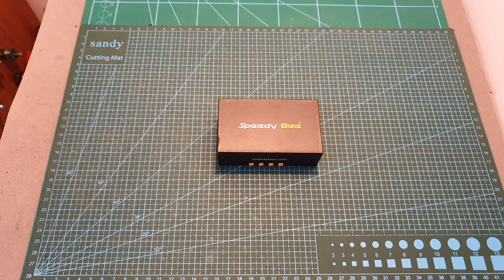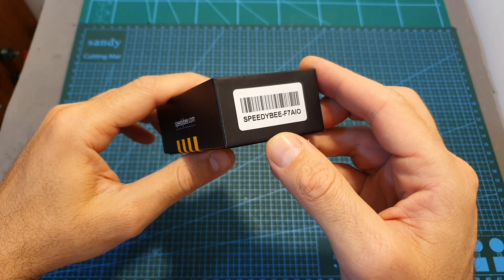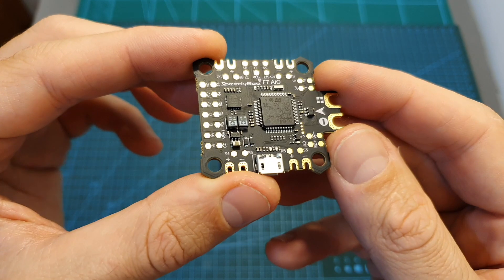Hello guys and welcome back to my channel! Today in this video I'm going to check a new F7 flight controller by Speedybee. I'm going to go over its features and specs and also announce a giveaway.